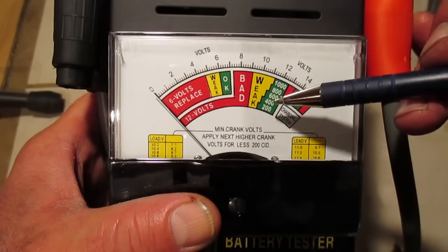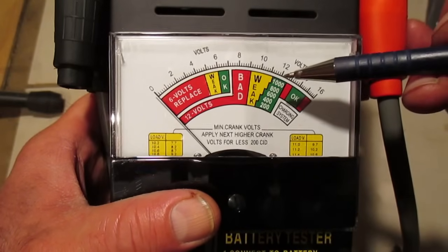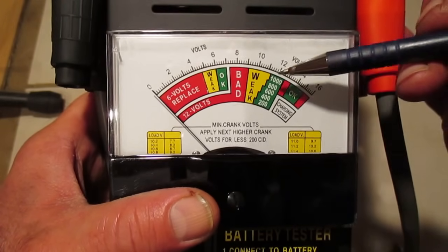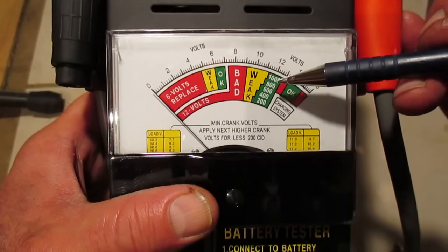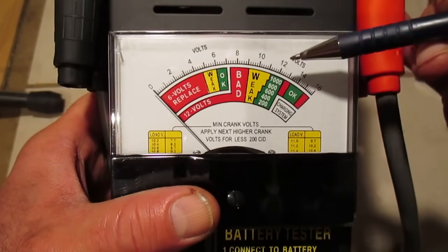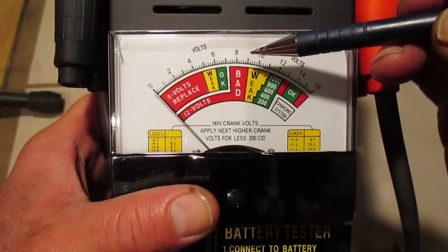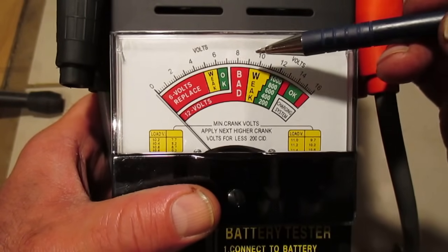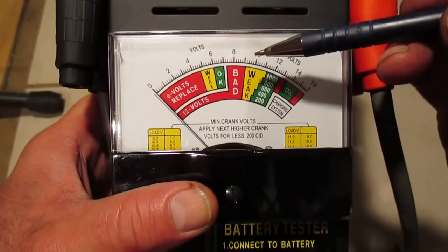You definitely want to read your instructions for a unit like this — safety instructions and how to use it. The instructions for this unit tell us that up in the green scale is where we ideally want our reading to fall when we do our load test. That green scale ends at around 11 volts. The weak area is from about 11 volts down to 9 volts. Ideally, around 9 and a half volts is the lowest the voltage should go when you actually start a vehicle and put the load of a starter on the battery.